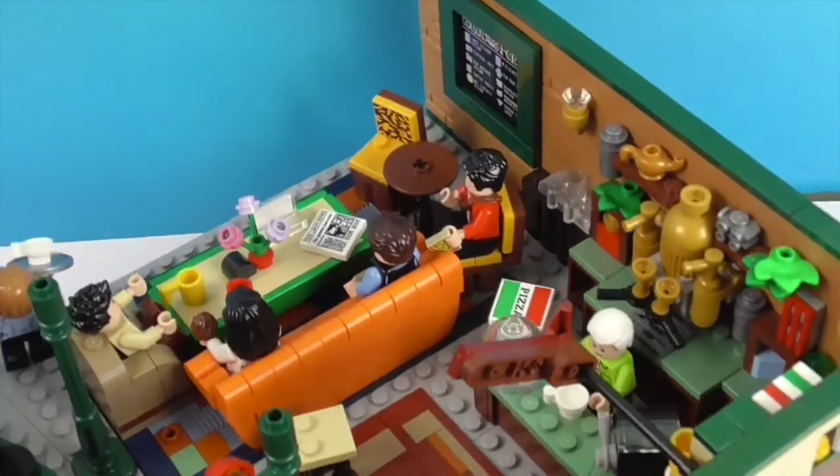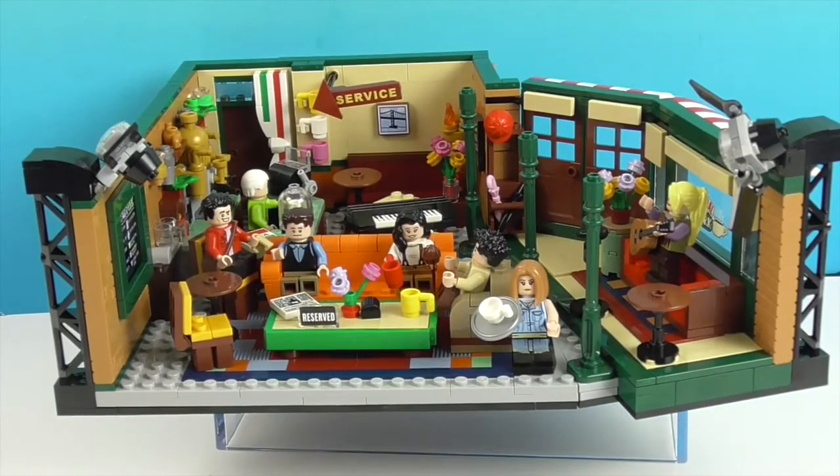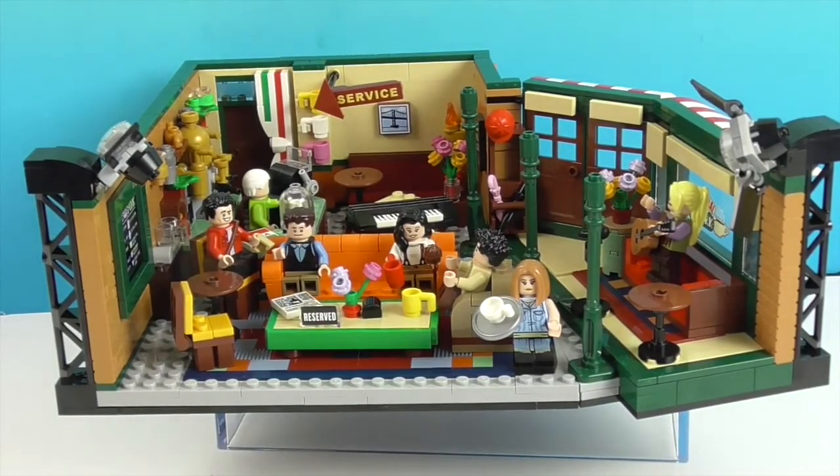So awesome — here's the top angle. There you have the Friends LEGO set. I don't have a bad thing to say about it — that one little lamp thing was the only thing I struggled with, and I love it. It's probably my favorite Christmas present this year, and definitely an awesome set. Thank you so much for watching — as always, come back and see us, like, subscribe, and we will see you next time!